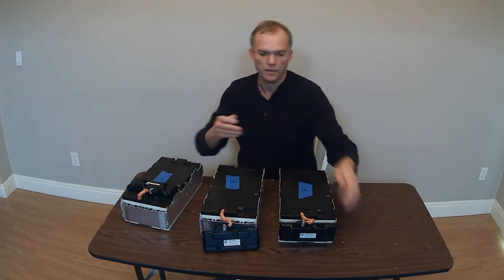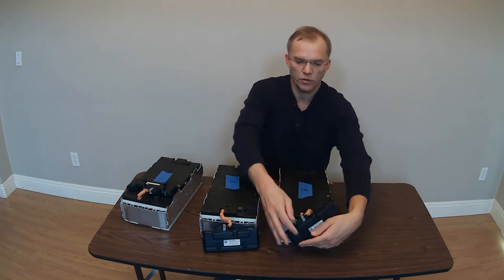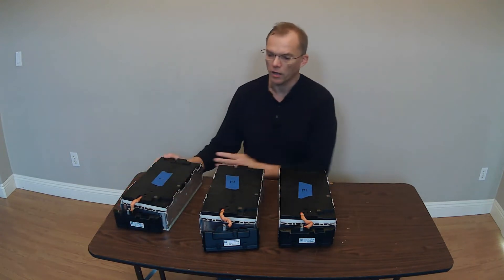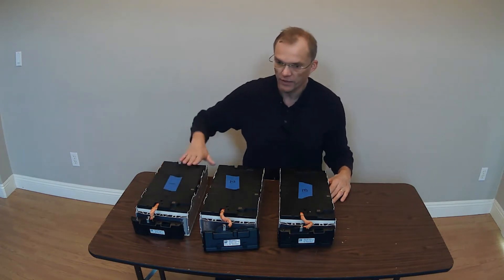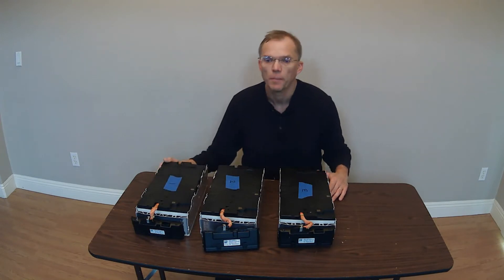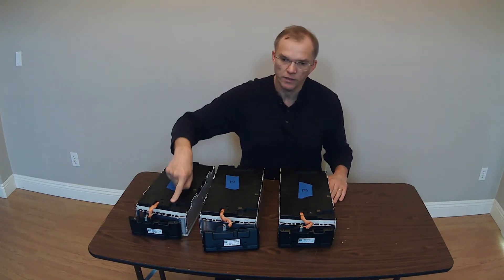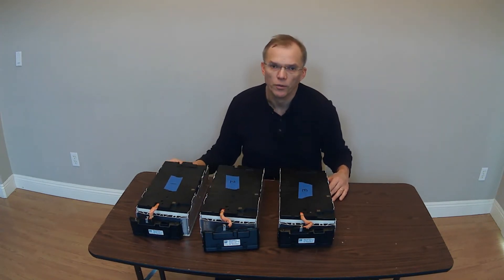Number two can then simply be mounted on the side. Same thing with number three — it's on the side but can also be mounted on top. I'm showing you this because one, two, and three are identical in terms of where the negative, positive, negative, positive, negative, positive terminals are. The BMS appears to be mounted by the negative lead to the cell module.